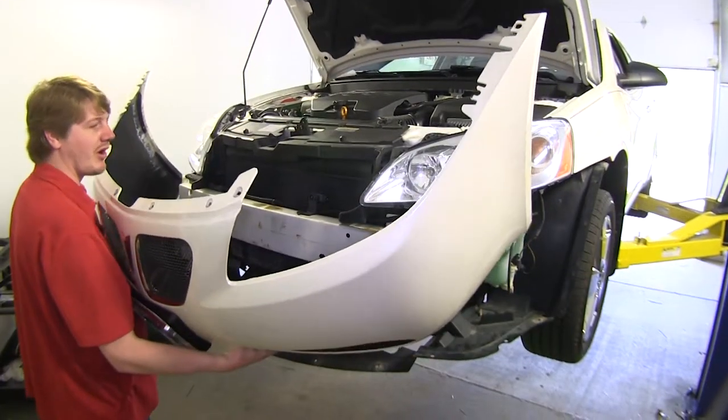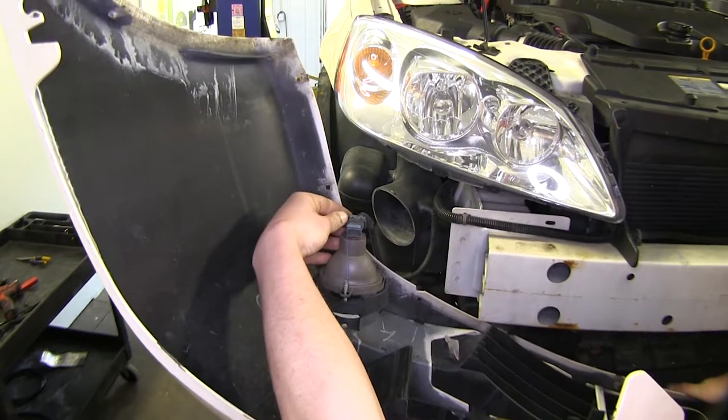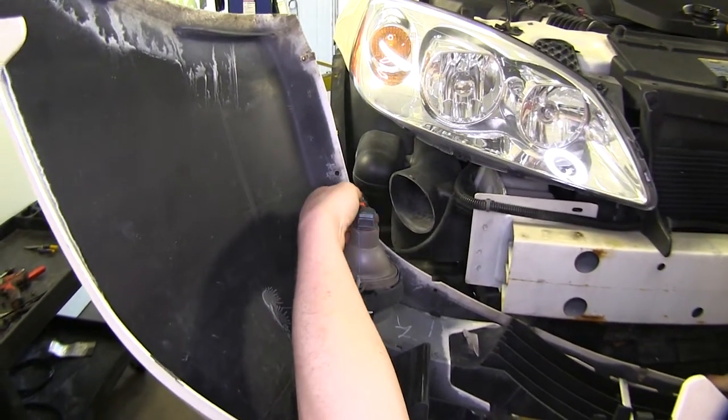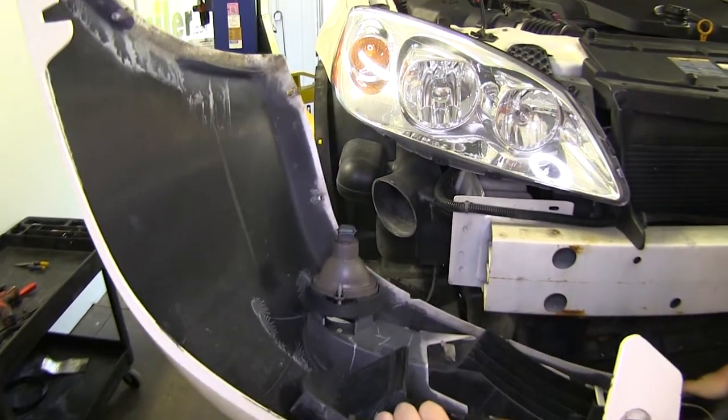If your vehicle is equipped with fog lights, you may need to disconnect those. You can remove the fog light by pulling the clip back on each side and pulling outward. Do that for both fog lights, and then set your fender liner aside.